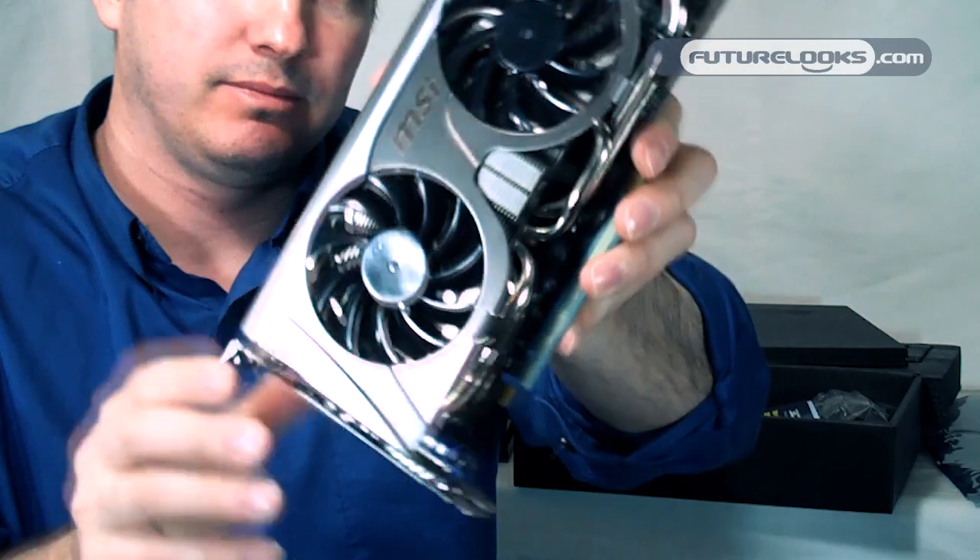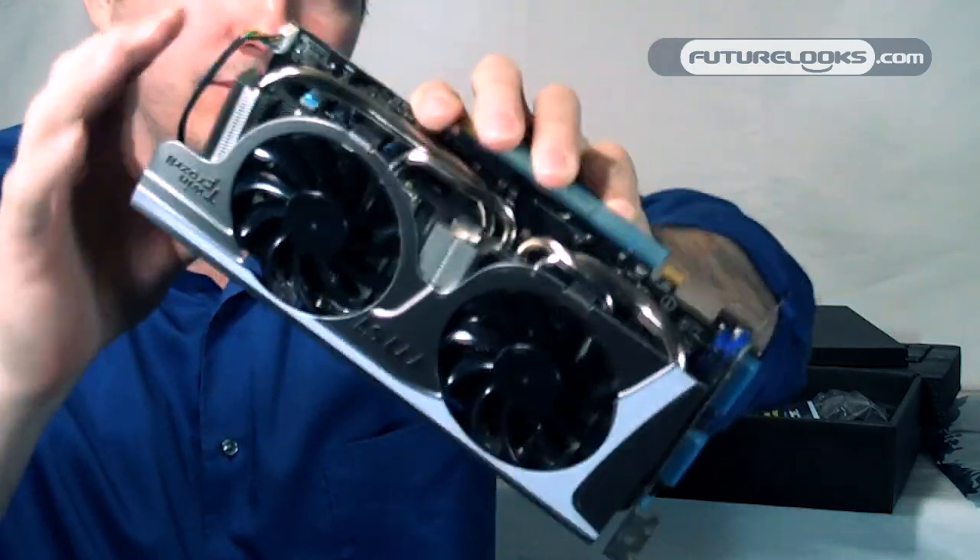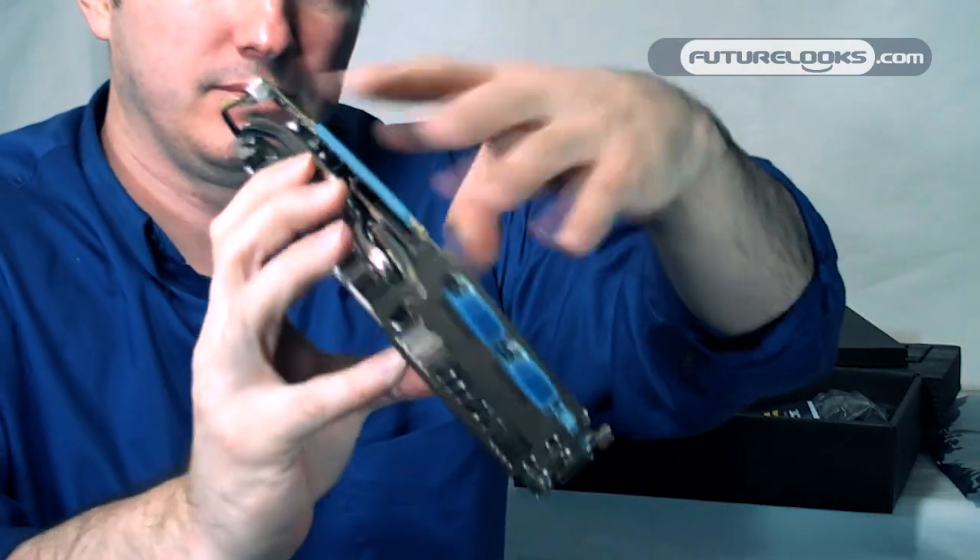So, there you have it — the MSI N560 GTX Twin Frozer 2.